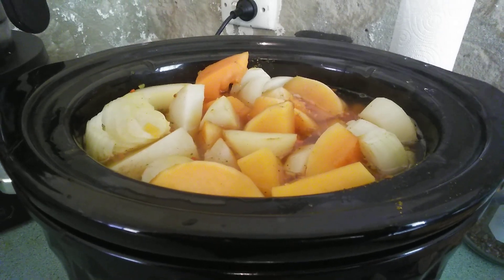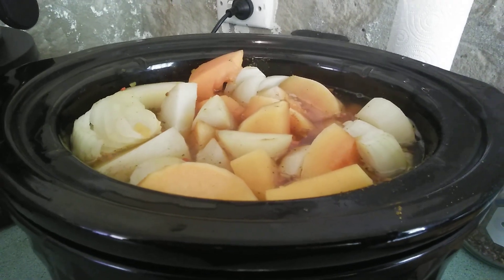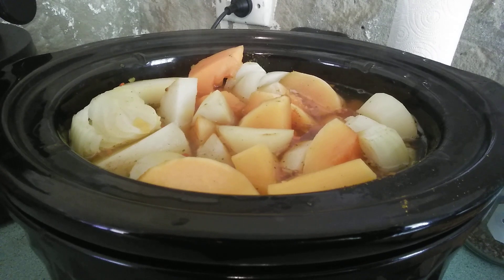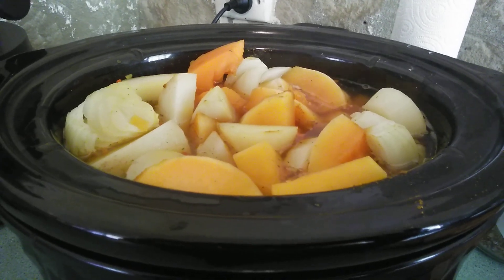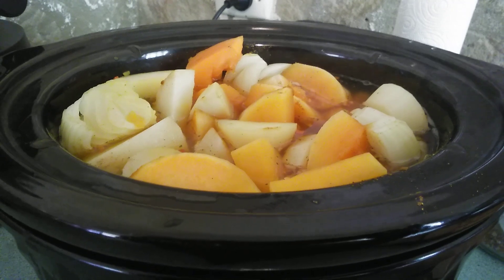Hi guys, following on with my week of vegetarian meals, here is the start of my slow cooker pumpkin soup cooking away. It's got pumpkin, onion, potato, curry powder, veggie stock, and water, and then once it's all cooked down it will get whizzed up so it's nice and smooth.